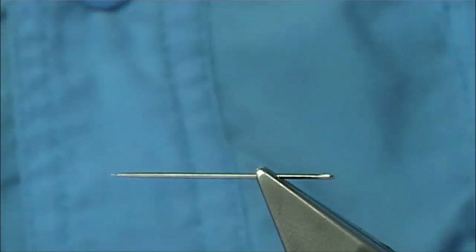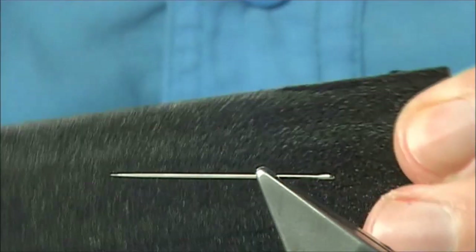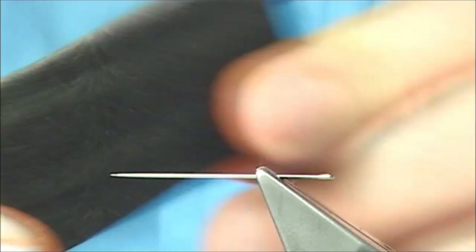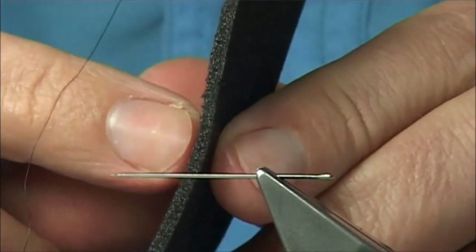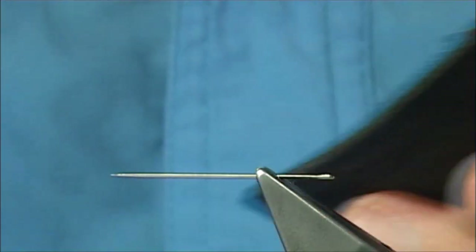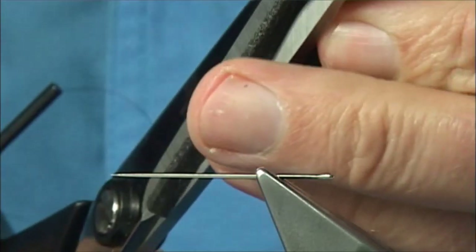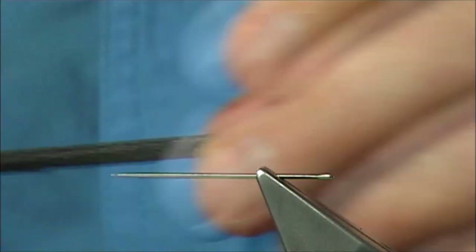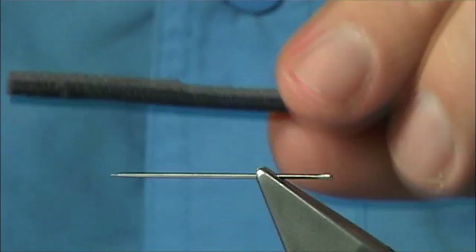Now, I buy the ether foam — a plaster or so — this is closed cell foam. Very simple, just slice it into the thickness you want. This is about maybe just over two mil thick, and then I just basically cut a length, just over two mil or so. Depending on the fly, the female is slightly bigger than the male — you can get finer ones if you want.